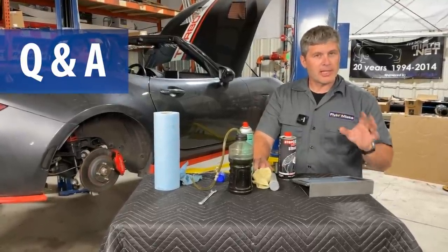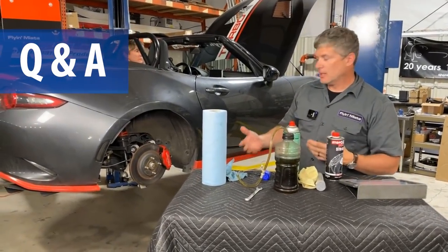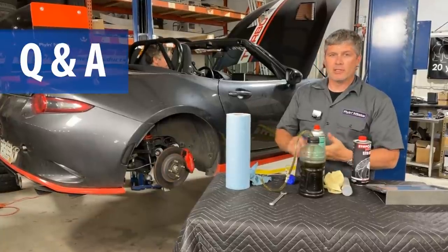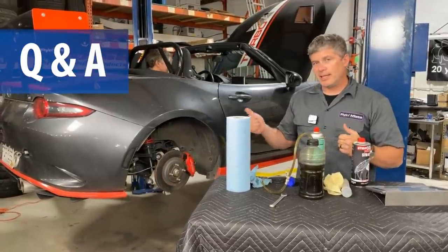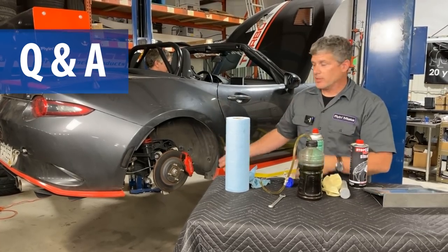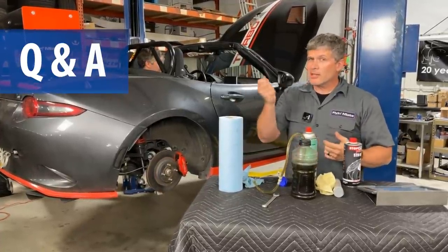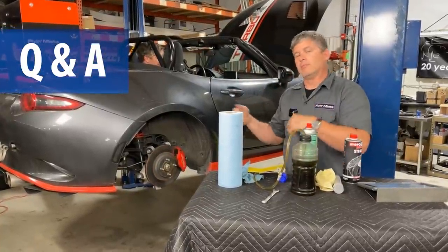The question is: do you need to bleed brakes if you install stainless steel lines? The fact of the matter is anytime you've cracked into the system — anytime you've basically had brake fluid on your hands — you probably should bleed just to make sure. There are techniques to minimize the amount of air you get in the system when doing this, but basically if you've been into the hydraulics, you do really need to bleed. This works for any car — I've done this exact technique on a Tesla, on classic Minis, on classic Range Rovers. Anything using hydraulic brakes, the bleeding procedure is basically the same: pump, crack, close.